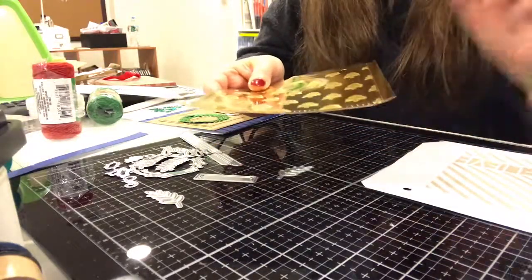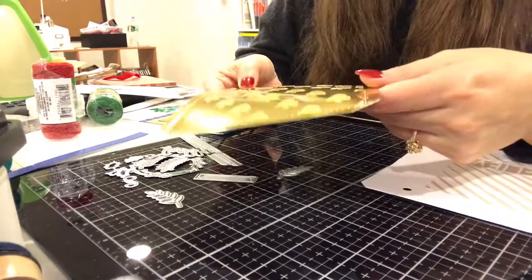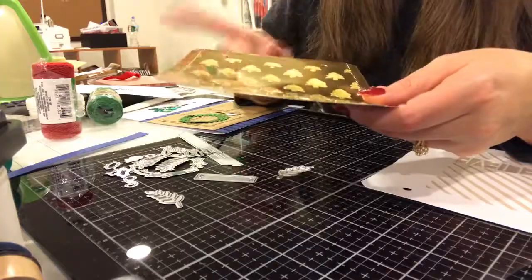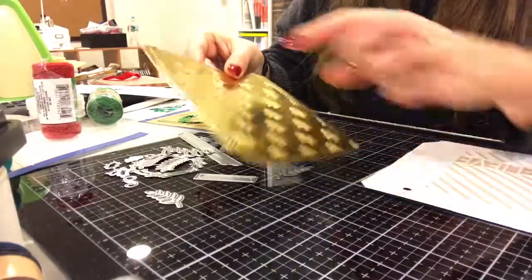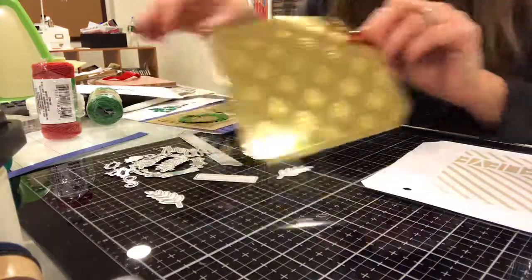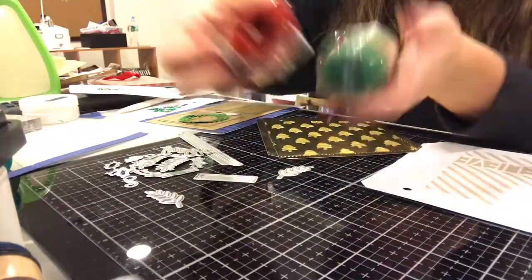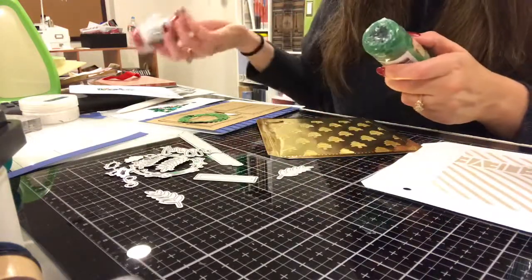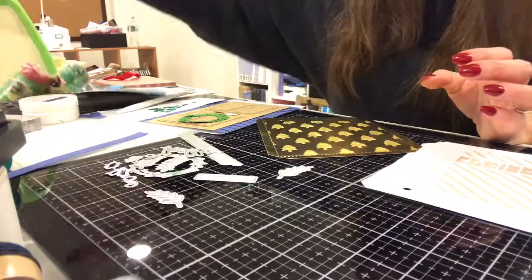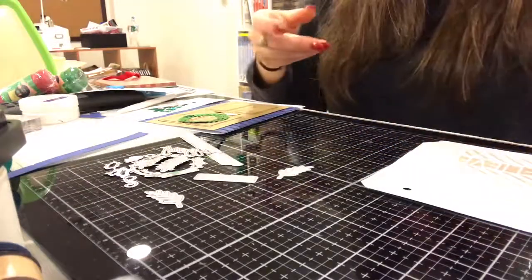The stencils are actually in my bathroom drying — I had to wash the embossing paste off of them. I'm super excited about this. I have to figure out what color string to do for this. I do have some jute from the dollar store but I don't think it would look right with this. So we'll make that into a bag.